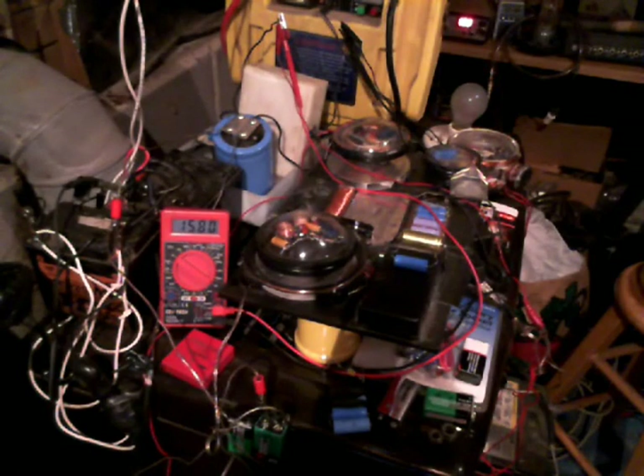Hello everybody, it's old Shazzez. I'm out here in my mad science laboratory. You're looking at the voltage coming from my earth circuit right there. I just wanted to share something pretty unique.